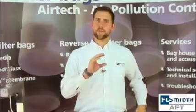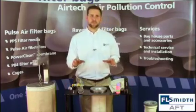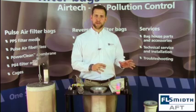Finally, you will want to review the blowpipe to make sure none of the blowpipe holes have elongated, as this could lead to insufficient cleaning. Once these steps are completed, we can move on to the actual installation of the filter bags.